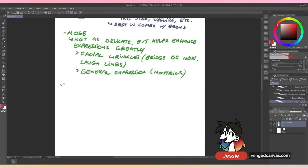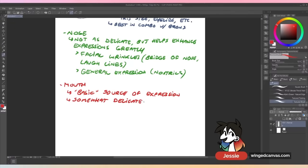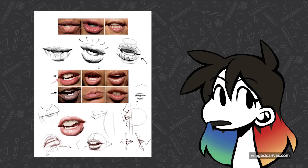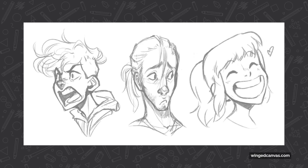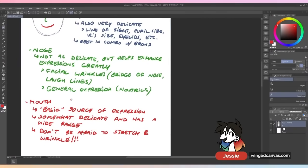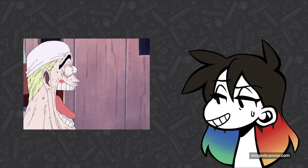The mouth is your basic source of expression — when you're happy the corners pop up, when you're sad they pop down. It's the easiest thing to read. It's somewhat delicate; if the corners are drawn just slightly off it's going to change the expression. The mouth has a wide range: you can make it really small or really big, change where it's placed on the face. Don't be afraid to stretch and wrinkle it. A lot of the time people will draw the mouth really wide open but there are no wrinkles on the side, no effect on the nose, and they didn't drop the jaw.